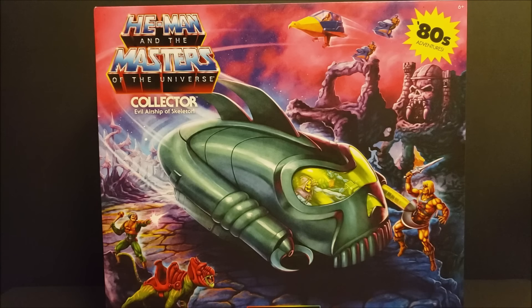I've seen it when they revealed it and I thought it was something that took me back to when I was a little kid watching the cartoon. I remember seeing this airship and it took me way back — has that nostalgic sentiment to it in my opinion. I did get this from Entertainment Earth, so thanks to Entertainment Earth for getting this out to me. Mattel.